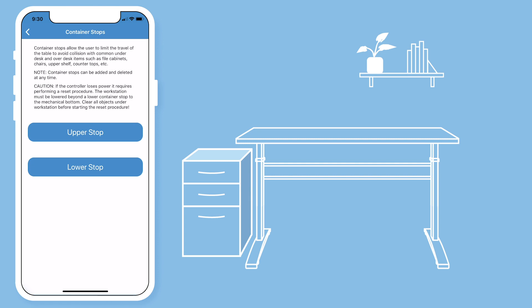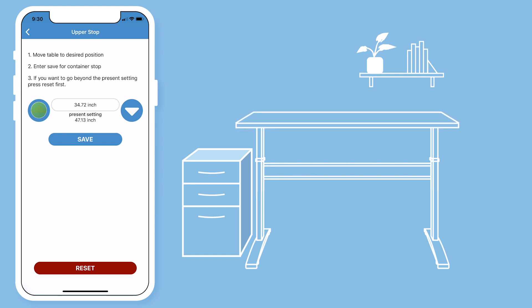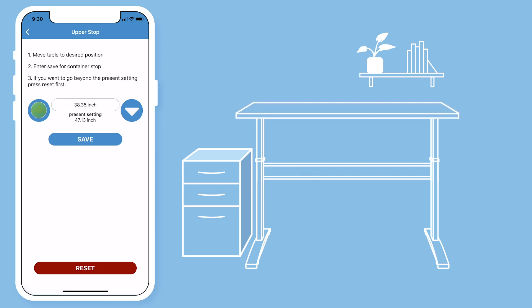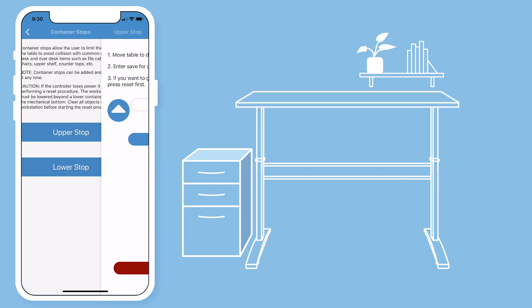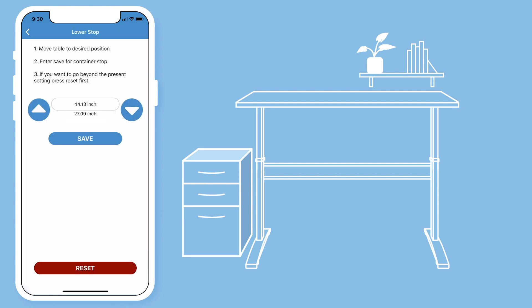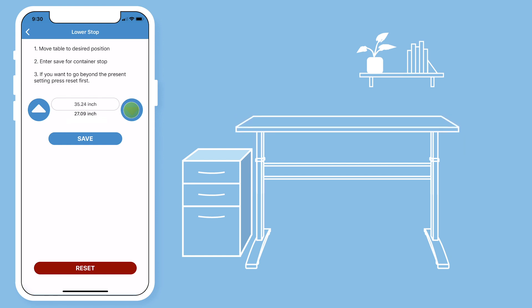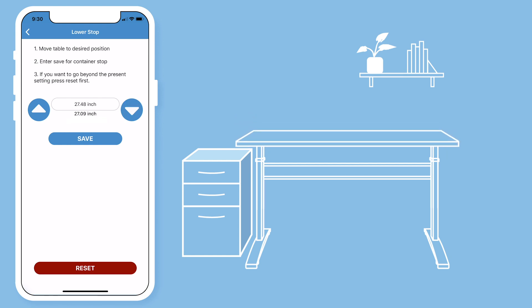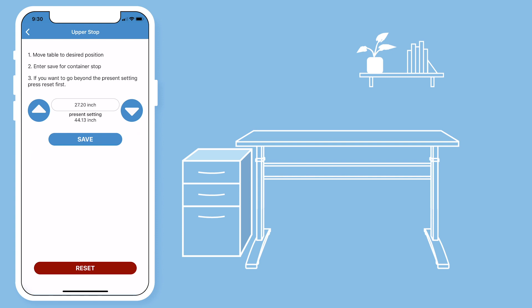To change your highest height, select upper stop and use the arrows to set the highest height range, then hit save. To change your lowest height, select lower stop and use the arrows to move to your lowest height setting, then hit save. If at any time you want to remove these settings, select either the upper or lower stop and hit the reset button. Be sure not to press the save button, as this button is only used to save your heights.